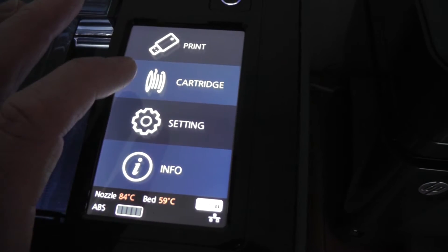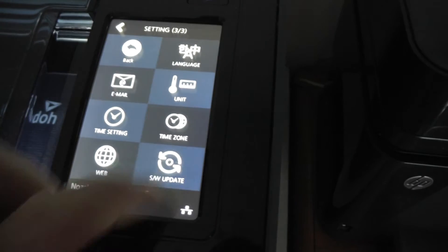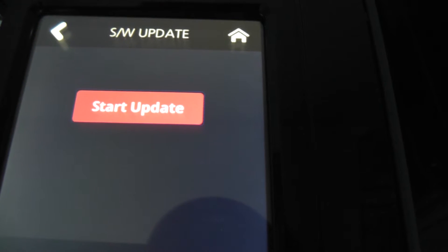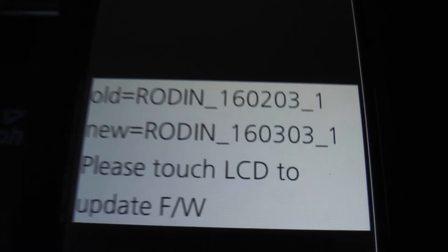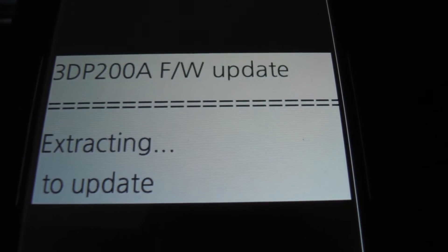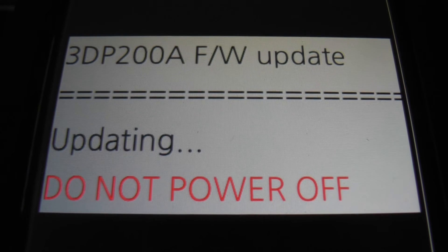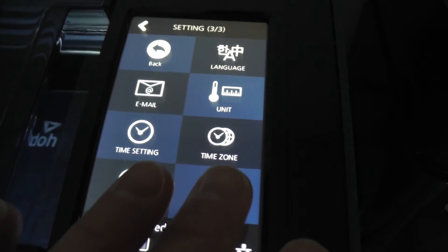I can report that at least one of these issues was solved by doing a firmware update directly from the touch panel on the machine. Go into the tools and go into software update. Even though I did this when I first got the machine, it still had further updates. You need to do this several times until it tells you there are no more firmware updates available. Don't interrupt it — let it download the package, then extract, then apply the firmware update. Do this repeatedly, rebooting each time.